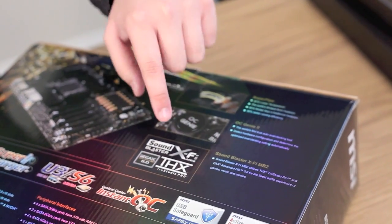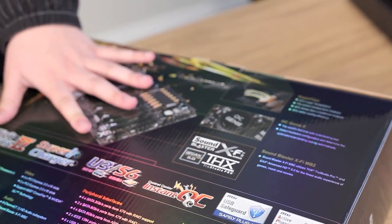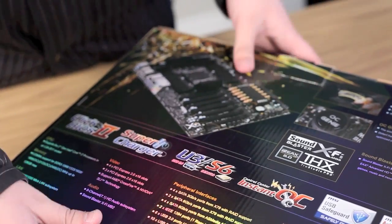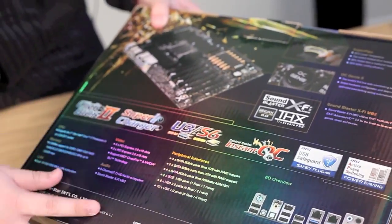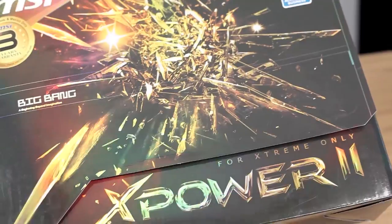We also have Sound Blaster S5 MB2, so that's built-in audio, so you can save a little bit of money on having to purchase a sound card. And a whole bunch of other stuff, including their supercharger and clock BIOS too. So let's go ahead and get started on taking a look at the product.